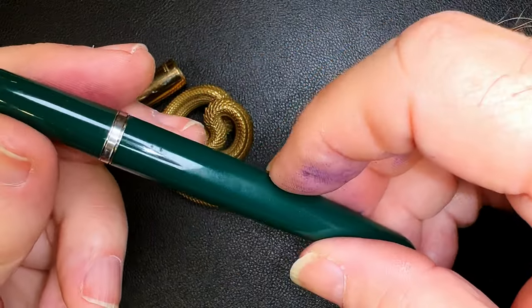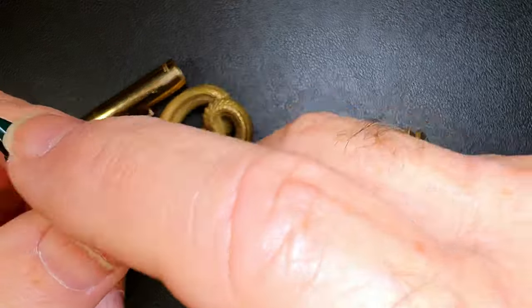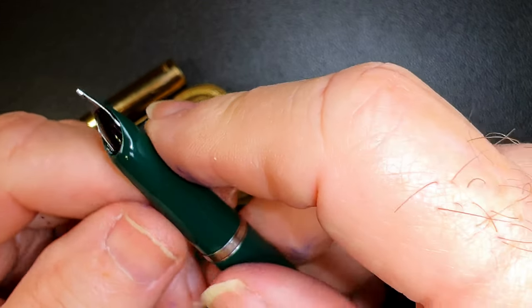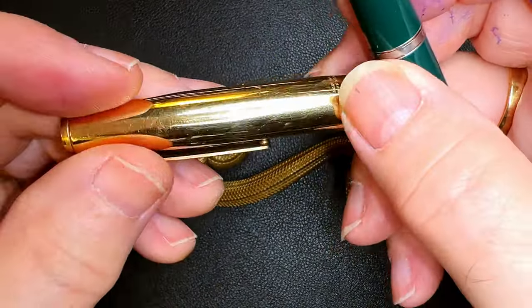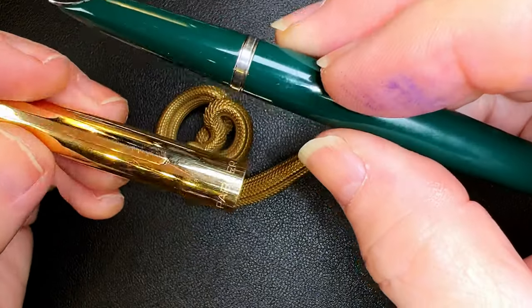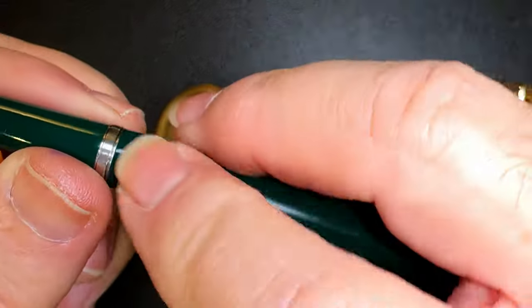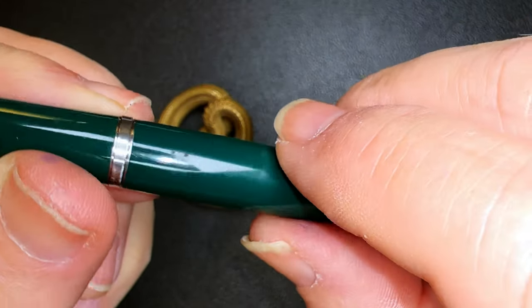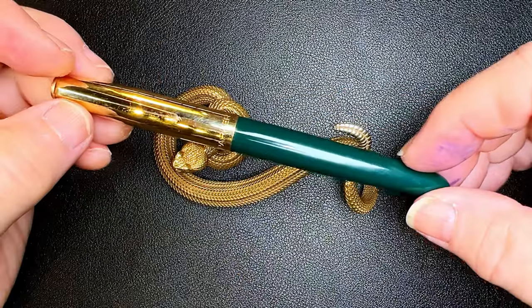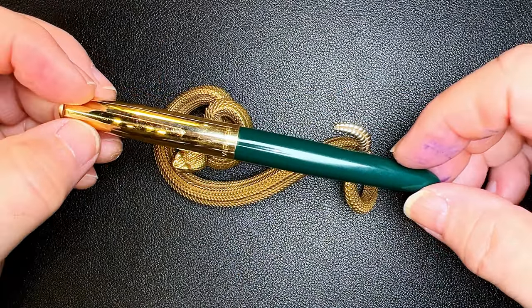So I'm going to polish up the barrel and the hood, clean up that nib so it shines a little bit more, and polish up that gold-filled cap. It has some scratches and marks on it, but we'll get it back into pristine condition and get it writing for your pen resurrection edification.